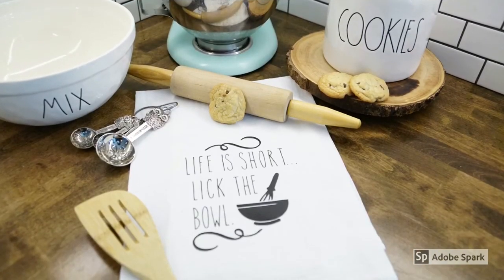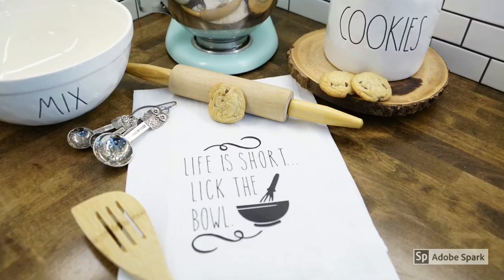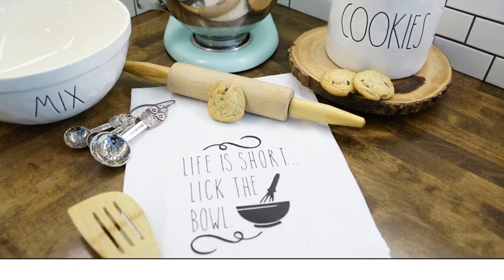Well, that's it for today's project. I hope you enjoyed and I hope you guys have fun making some adorable flour sack towels. Be sure to subscribe by clicking the red button below. Thanks and have a wonderful day — see you soon!